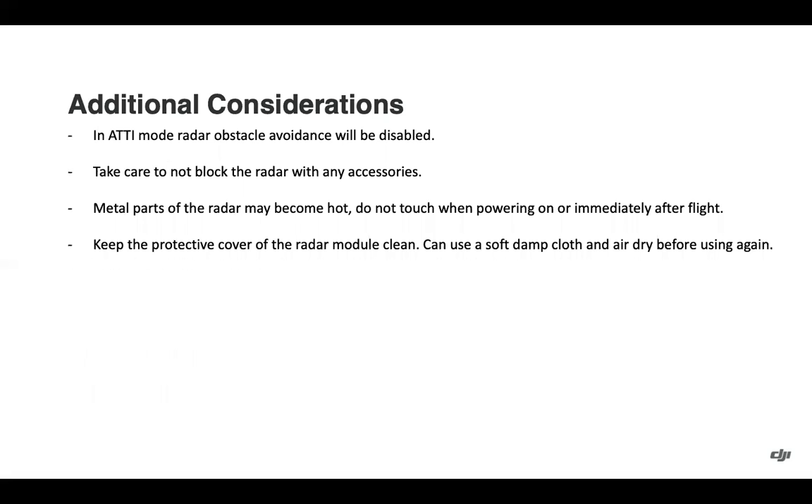Some additional considerations: if you're in ATTI mode, the radar obstacle avoidance will be disabled. Don't block the radar with any accessories attached to the aircraft. Metal parts of the radar may become hot, so use caution when powering on or immediately after flight. Keep the protective cover of the radar module clean — you can use a soft cloth or t-shirt, but make sure to air dry before using it again.